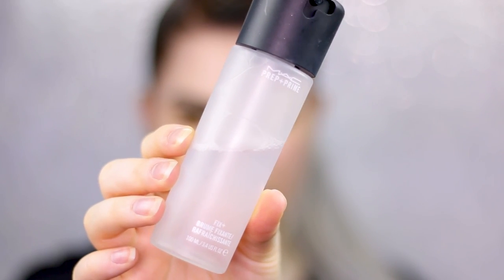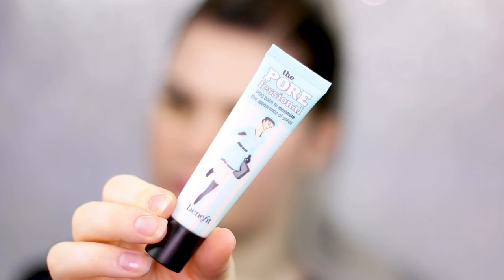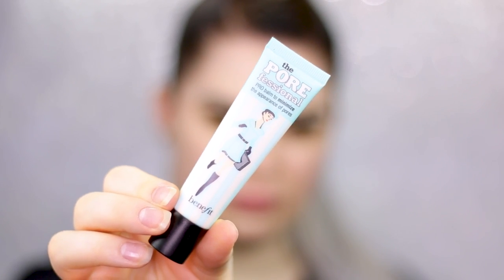Yesterday I already wore the products but found they were a bit drying and flaky on my skin, so I'm going to do something different today. First I'm going to spray a little bit of Fix Plus all over my face to make sure I have enough hydration. Yesterday my nose area and forehead became a little flaky and the pores were more visible than with other foundations. So today I'm going to use the Porefessional by Benefit to minimize that.